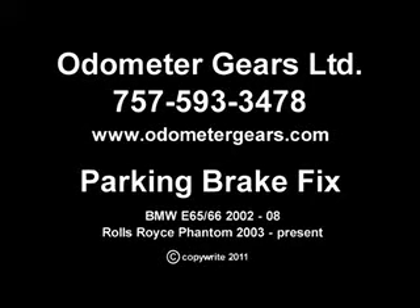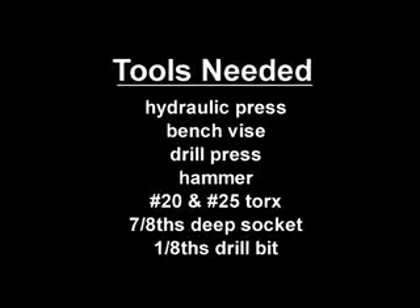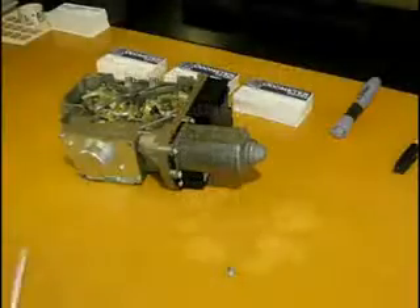Odometer Gears created an FAQ to help people fix the parking brakes in their BMW and Rolls-Royce. Here is a list of tools that you need — very basic. This is a very easy process.